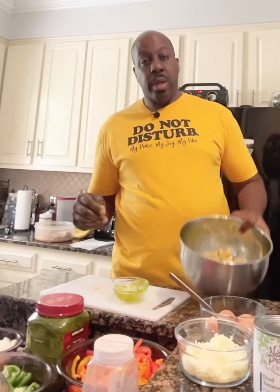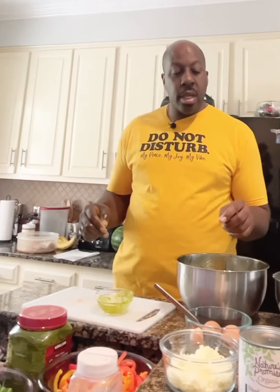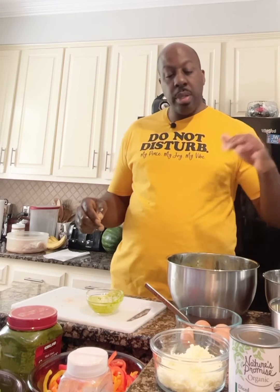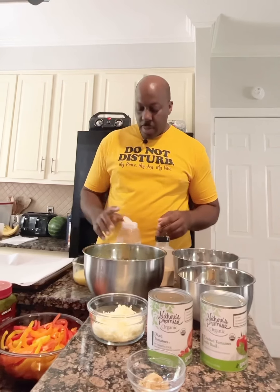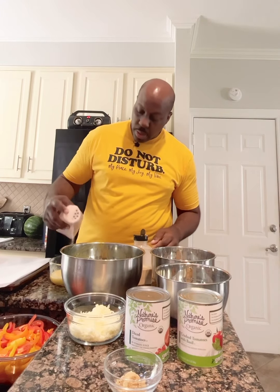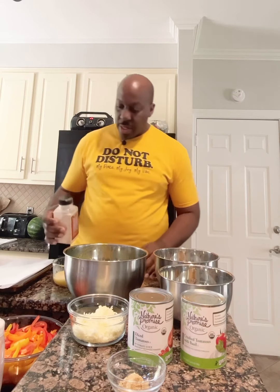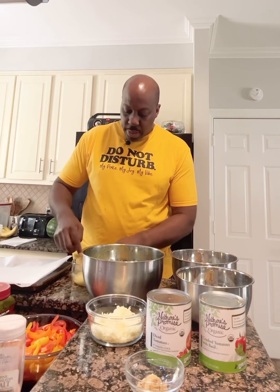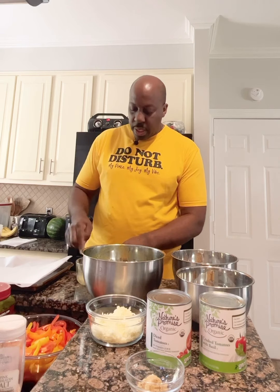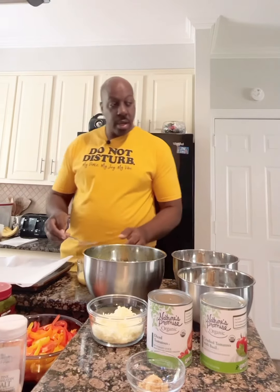We'll massage the seasoning all over our chicken breasts. Now we're going to beat our eggs, add a little salt and some garlic powder — just a little bit of flavor. As we layer everything, each layer we put on our chicken gives it a different type of flavor.